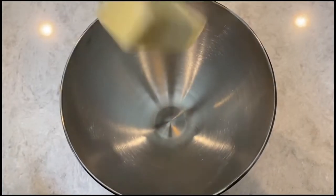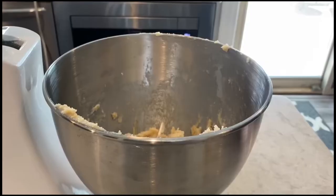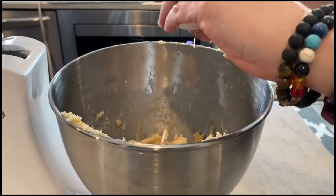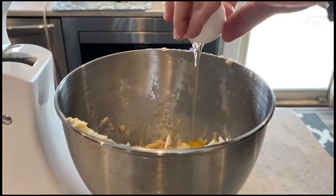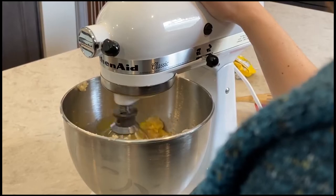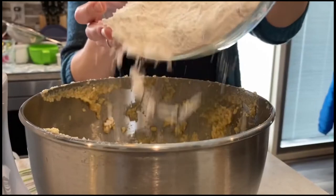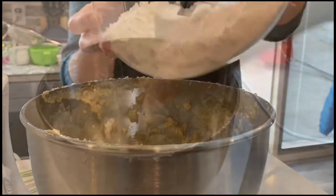In a large bowl, mix together your butter, sugar, and vanilla extract. Slowly incorporate your eggs. You can use a stand mixer to make this step way easier. Now that the wet mixture is situated, you want to gradually add in the flour mixture so that it is easy to combine.